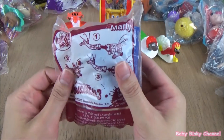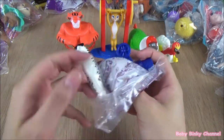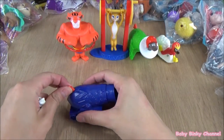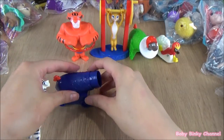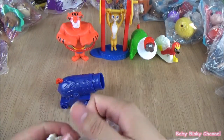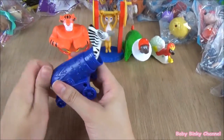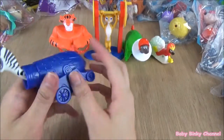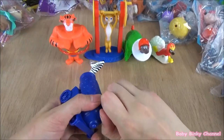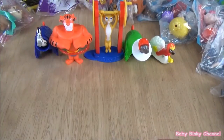Next up we have Mari. This toy has the same gimmick as the cannon. It looks like Mari is stuck in this cannon — I can't seem to make it work. The idea is you're supposed to pull this and he's supposed to shoot out, but I can't seem to make it work. Anyways, let's move along.